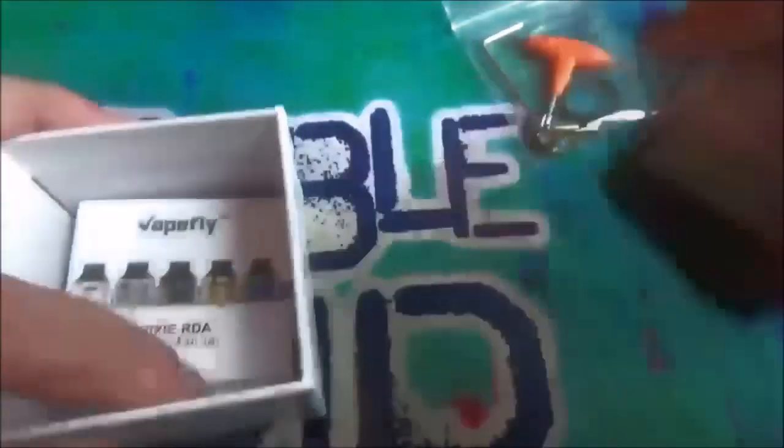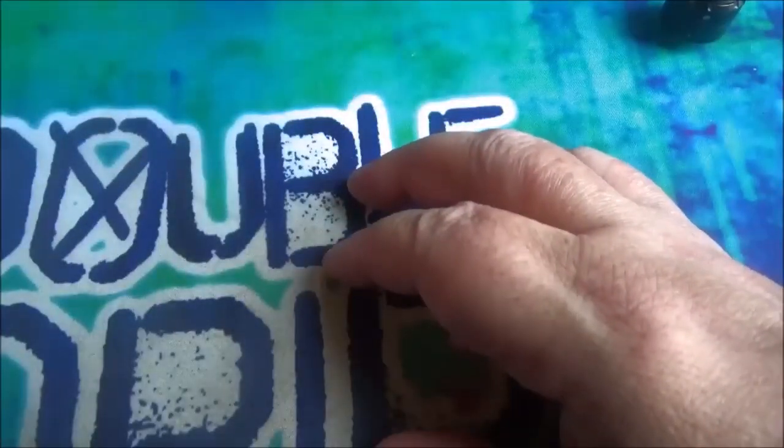You also get one of these little plastic pieces - I'll show you what this is for in a minute, but it's basically one of the airflow things. Let's get rid of all this lot and then we can take a proper look at the RDA itself. Here's the RDA - I'll just put it on here to take it apart.